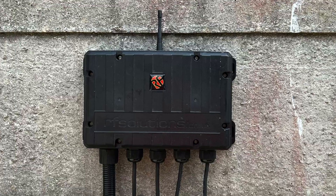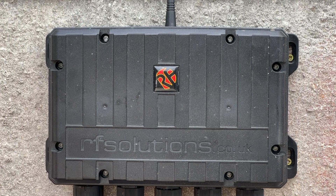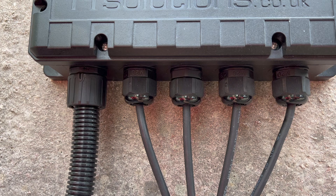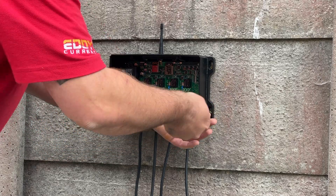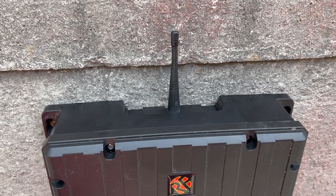Let's look at the practical installation elements first. The unit is supplied in a robust IP68 enclosure with five entry points along the bottom, and comes with M20 glands as well. There are external mounting options and an external aerial here to get maximum range.